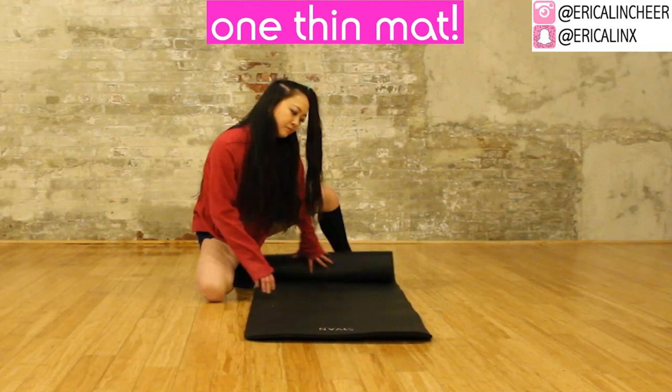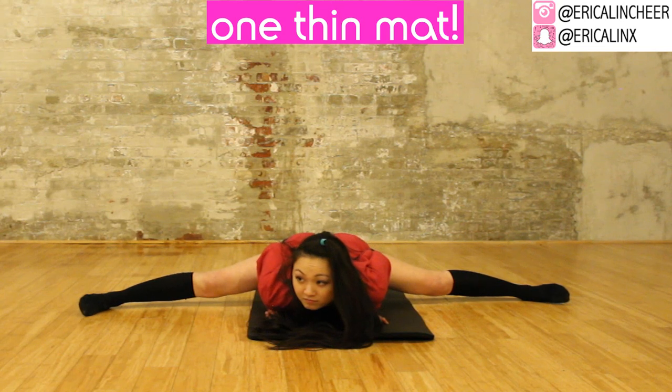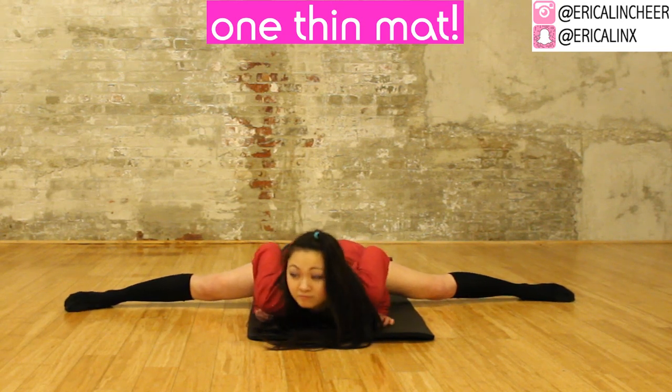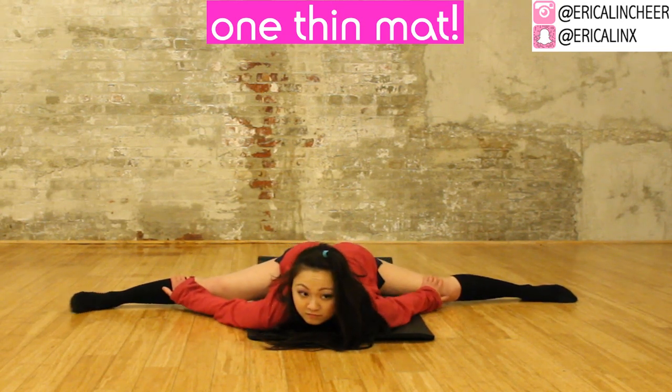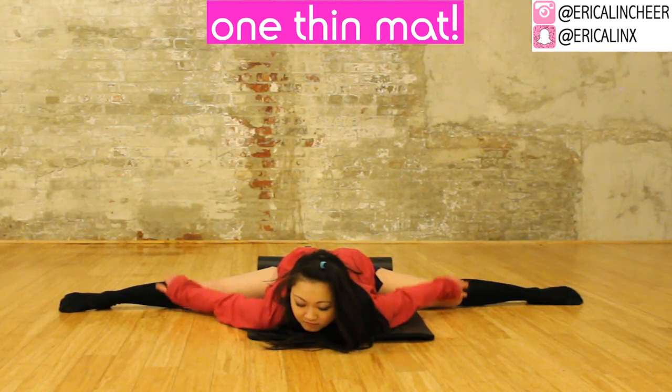Now we're going to do the middle split on top of just one very thin mat. Even though this mat is very thin, the feeling of having a thin mat underneath your hips commits that to muscle memory, so your body will much more naturally slide into a middle split when you have that mat right there.